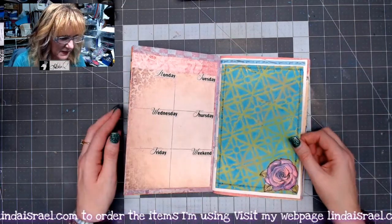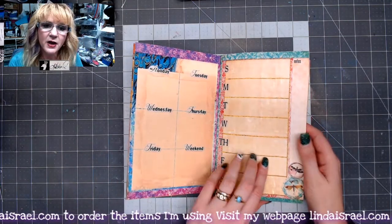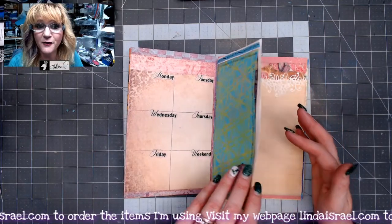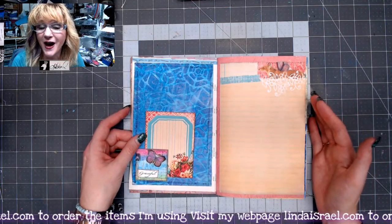When I was making the journal, what I decided to do on the planner pages was print only pages that had the week represented so that I would have enough weeks in this journal to do at least four months. And actually, I have enough to do five and a half months.